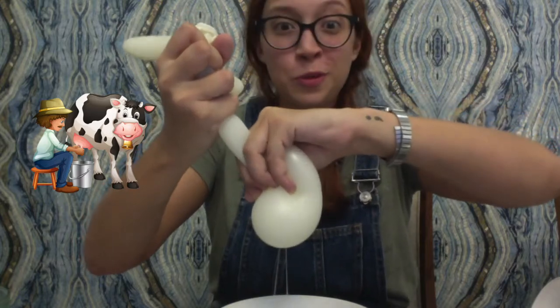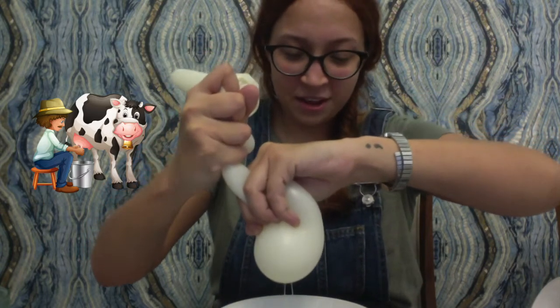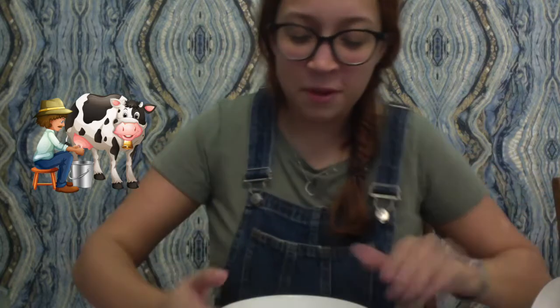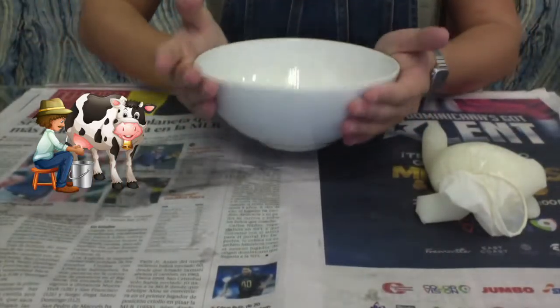It's super fun. Be careful. Now let me show you some of my milk. And that's it, guys. Today we milked a cow. I hope you liked it. Goodbye, bye.